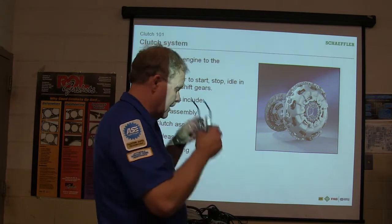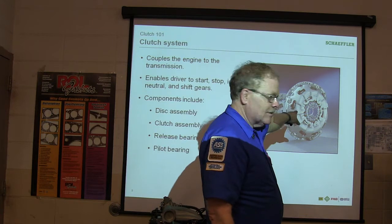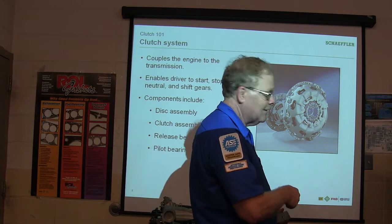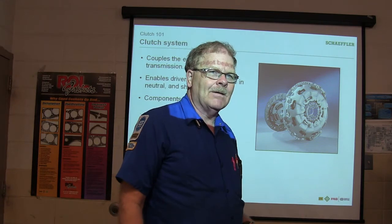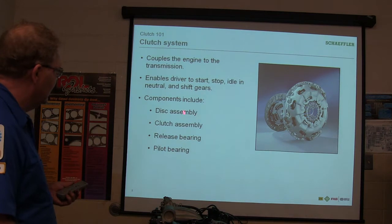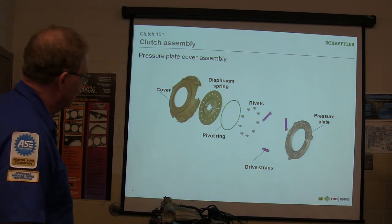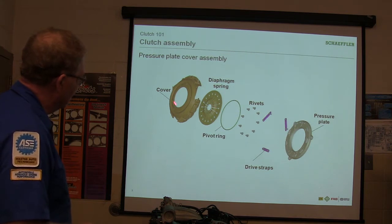Did you notice that little cage-looking thing? That clutch we put in the Ranger had that same little funky cage right there. I never used to see those on any clutch, but they started turning up on the newer clutches. Disc assembly, release bearing, pilot bearing — here's how that's all put together. The pressure plate is what pushes against the clutch. You've got some rivets and a diaphragm spring that releases it, and there's your clutch cover.